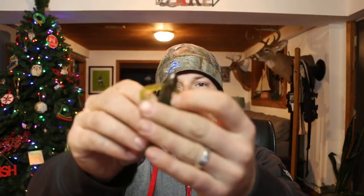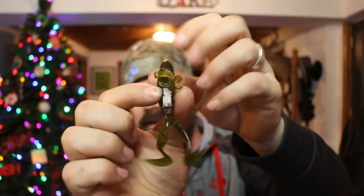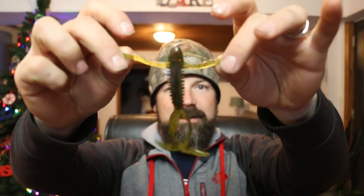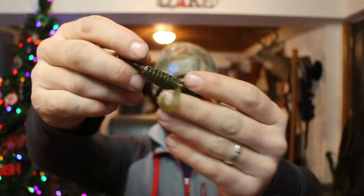Look at that — it's like a little frog guy, a creature bait, and that will catch some fish. It's like a watermelon red flake color.